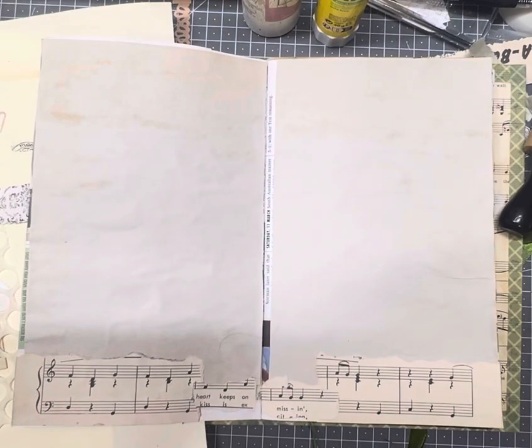Hi guys and welcome. Today is day 10 of the Junk Journal July 2024, which is hosted by Meg Journals. We're given 31 prompts for the 31 days in July to create something from that prompt. Today is day number 10 and the prompt word is thread.